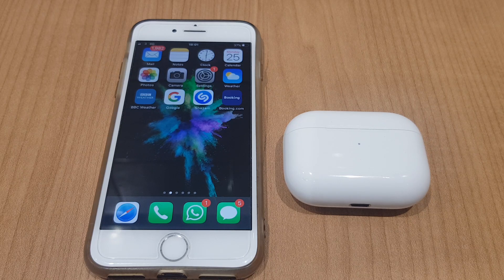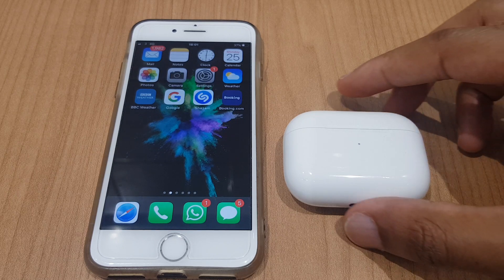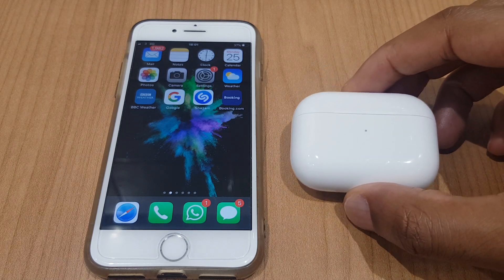Connect AirPod Pro to iPhone 7. Hello and welcome to the video where I'll show you how to connect your AirPod Pro to your iPhone 7.